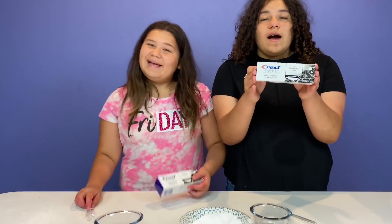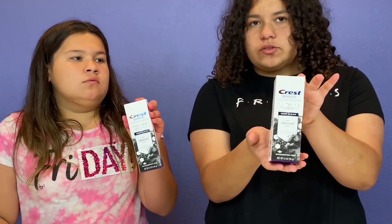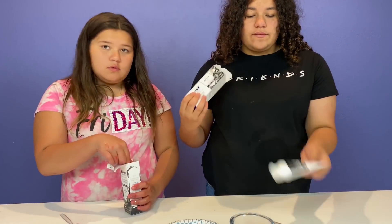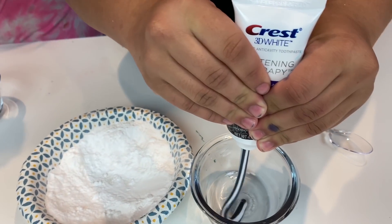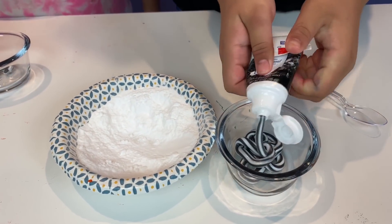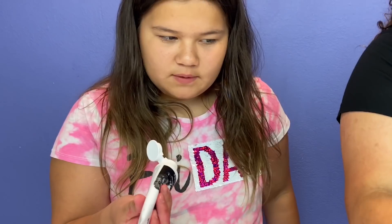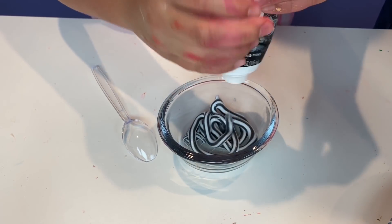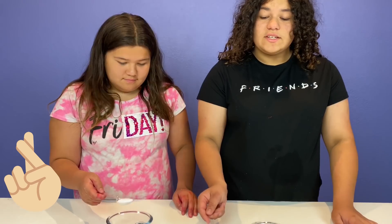The next no-glue slime recipe we have is another toothpaste one, except it's charcoal toothpaste. We have a lot of these because they come in a big pack from Costco, so we thought we'd test it out to see if it'll work. We're going to be using baking soda, of course. It's a different type — it's white and black. I thought it was pure black. That's pretty. We had no idea what it looked like because we hadn't opened the pack yet. Let's hope this works because we've never seen anybody do this.